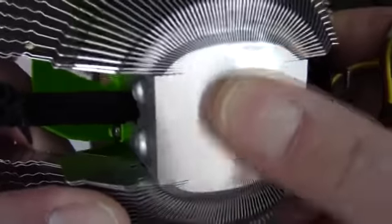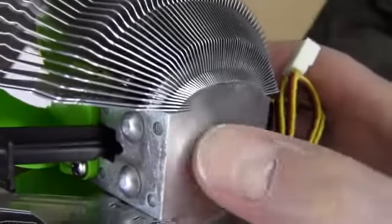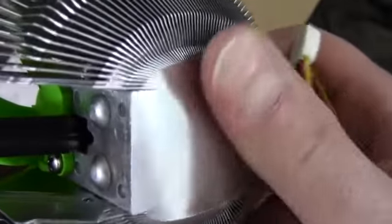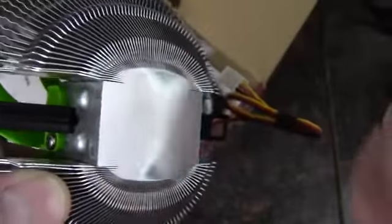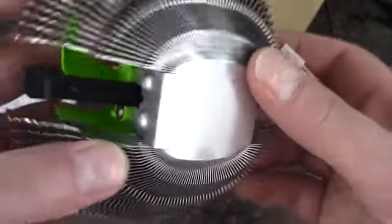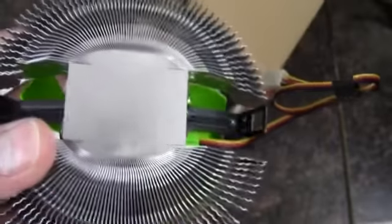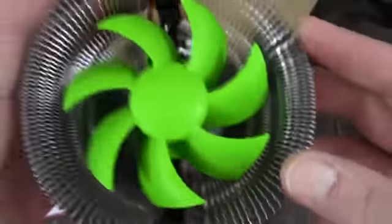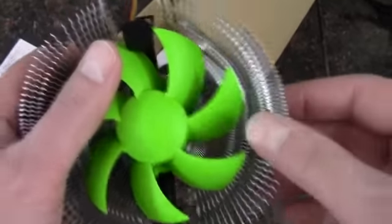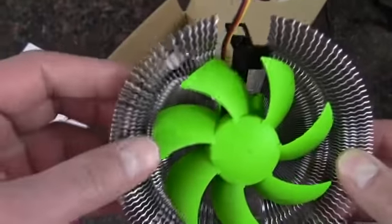The bottom is definitely not smooth. Of course it is aluminum, but it's not smooth — I can feel ridges where it was cut. So it would be extremely important to use a good thermal compound on this to fill in these gaps, because there are several gaps on that cut right there. We have this aluminum fin system — it's fairly thin. You could probably cut yourself pretty easily on them, or bend these very easily as well.